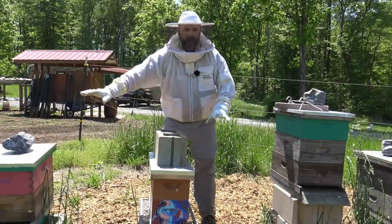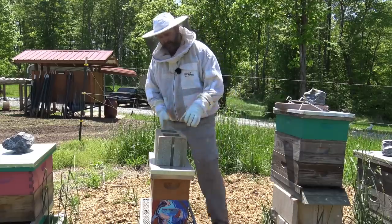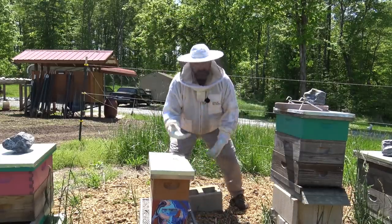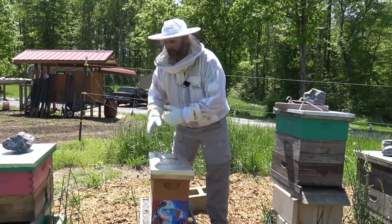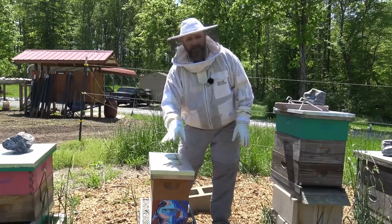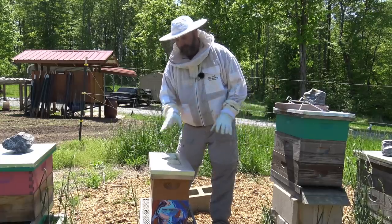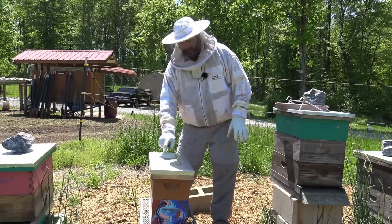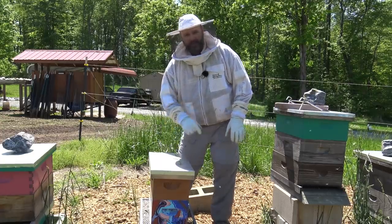Why do we have blocks and rocks and heavy things on top of these hives? Because when the wind gets up it blows right up this hill and will blow the lid right off. I've seen it happen and it actually killed one hive this winter — the lid blew off, it rained in, and the bees froze to death.